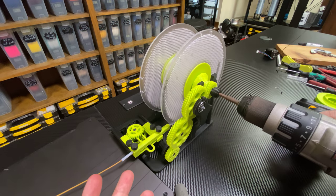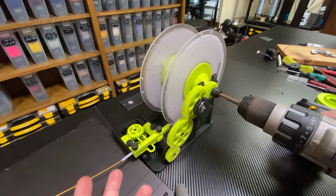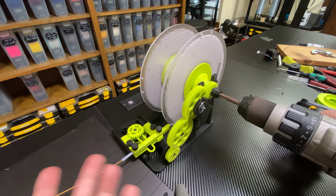Here's the thing: this is all printed — even the axles are printed — so it's going to be a little wobbly, a little noisy. That's just the way it is.